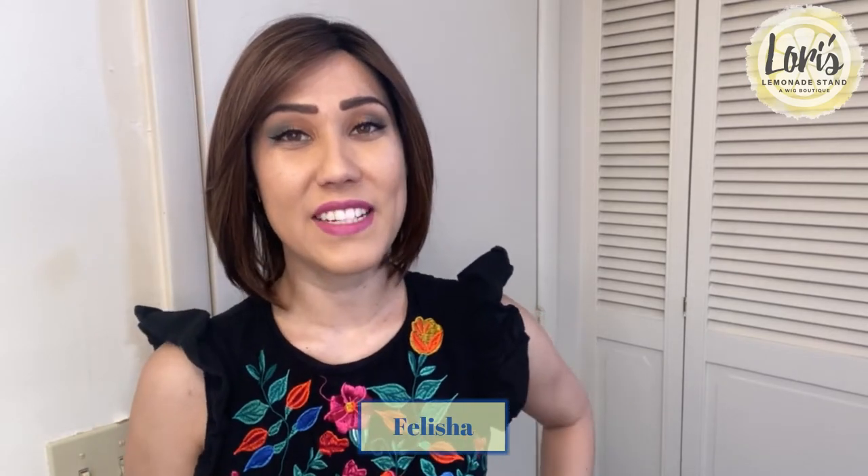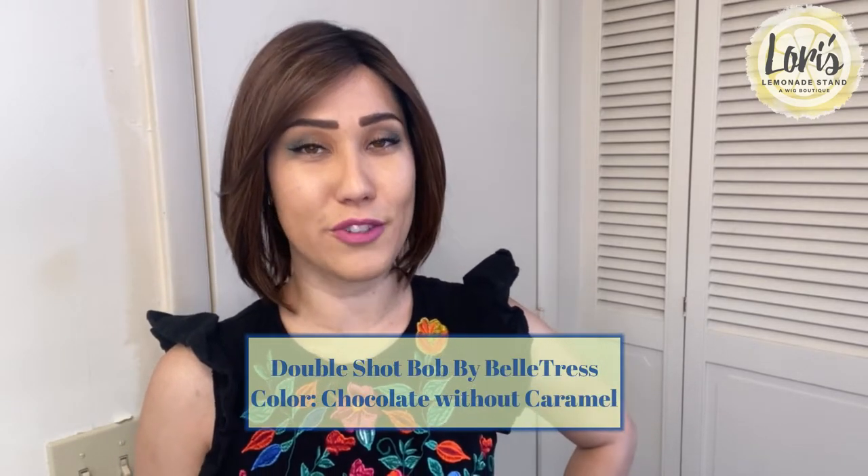Hello everyone, my name is Felicia and today I'm going to be doing a wig review for Lori's Lemonade Stand, a wig boutique. Today I'm going to be reviewing Double Shot Bob by Beltruss, and this is in the color Chocolate Without Caramel.